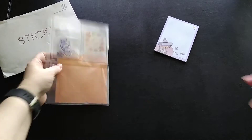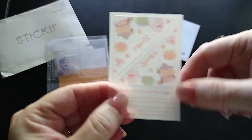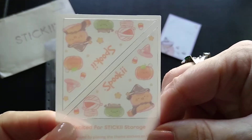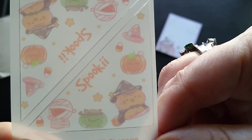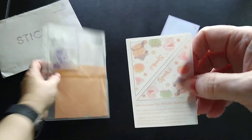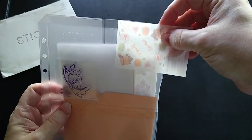Next I have these little corners — these represent the theme for this month. This set has a spooky theme in preparation for October — how cute is that? I know I'm going to say 'cute' a lot — it is the cute set after all. These go at the corner of your planner pages.